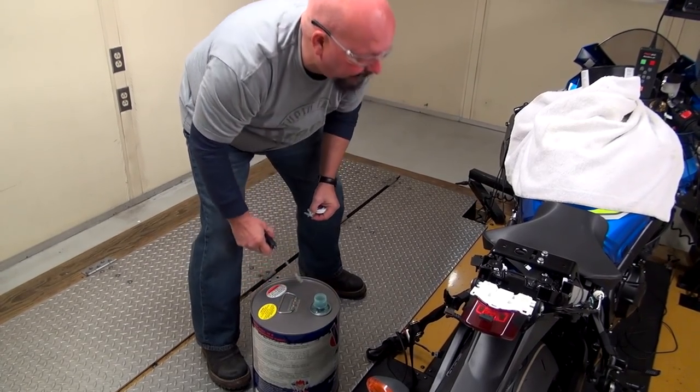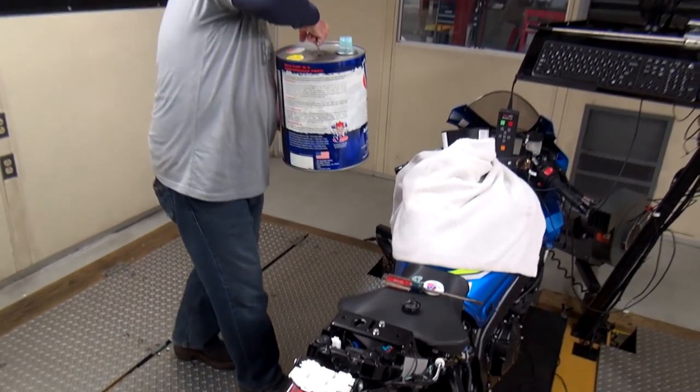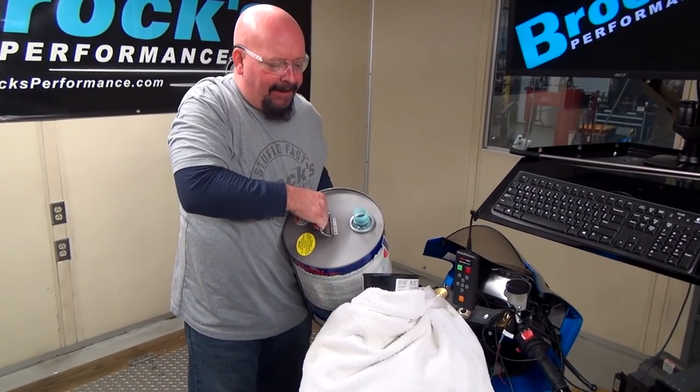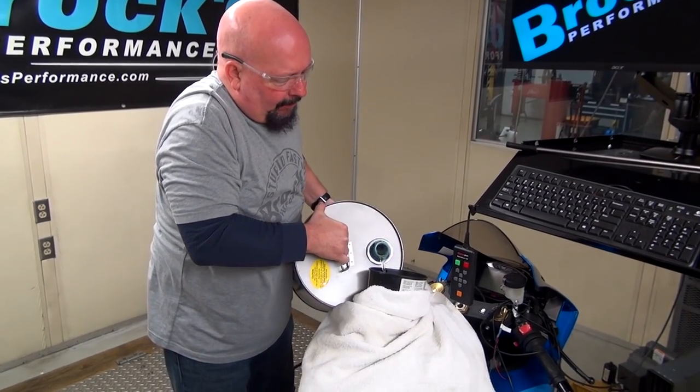We'll start filling her up. For some of you, you may not know this: if you turn the gas can sideways, it doesn't go glop glop glop so much — it pours out much smoother.